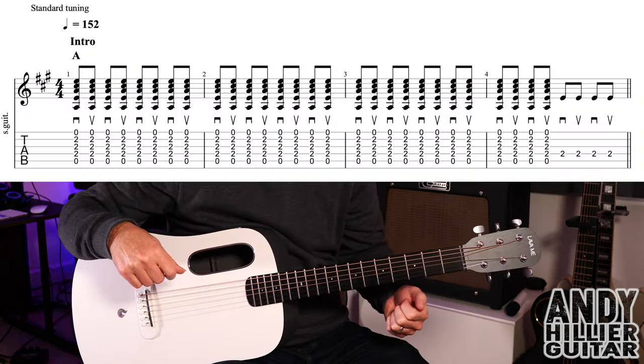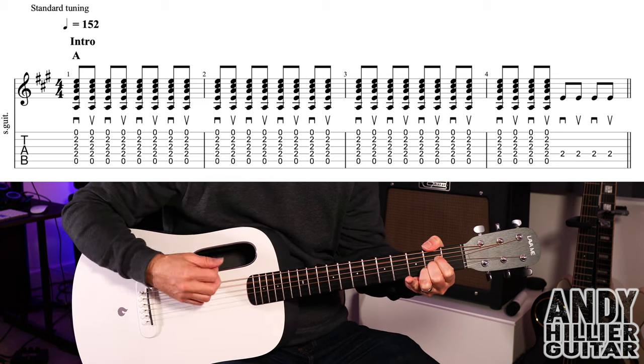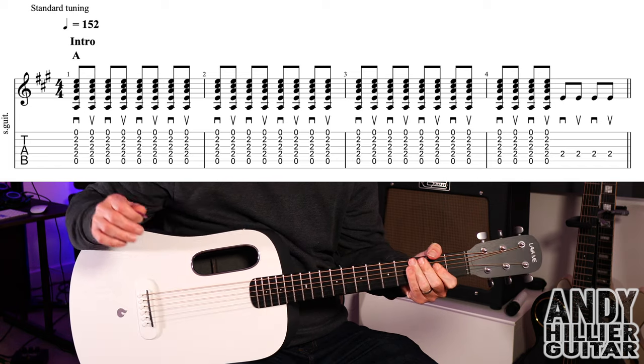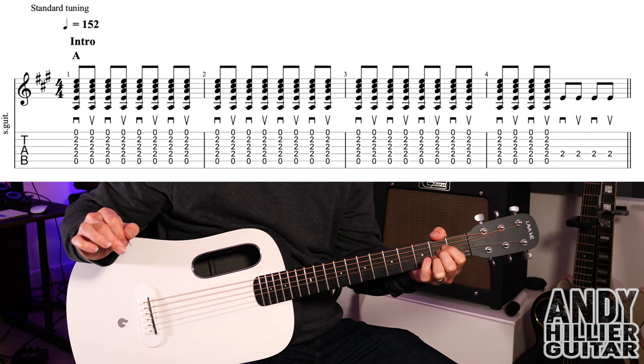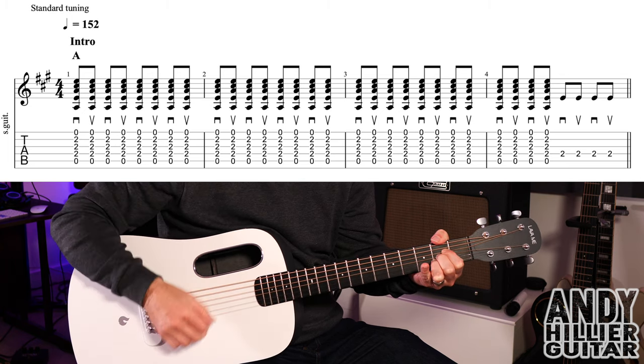My guitar is in standard tuning. The intro sounds like this. So it's all an A chord, so the first finger on D2, second finger G2, third finger on B2, and just down and up playing quavers, so eight per bar.